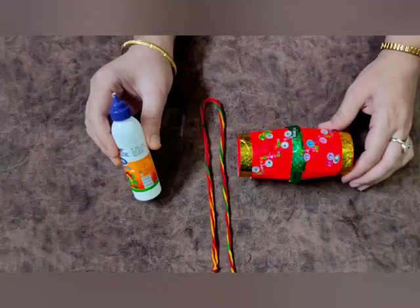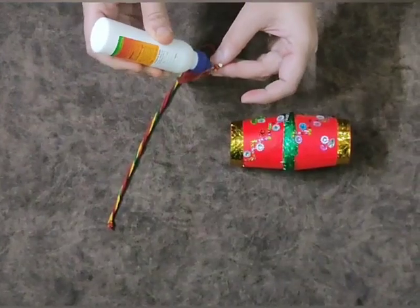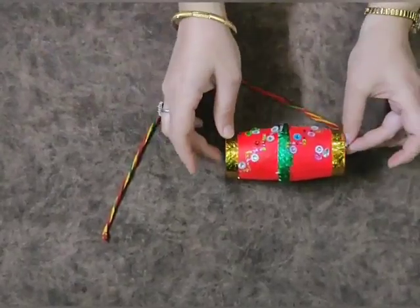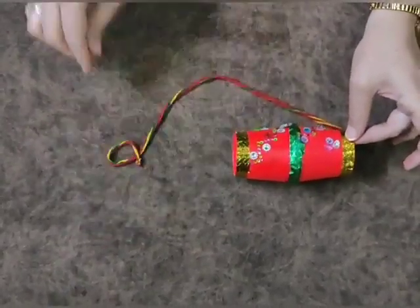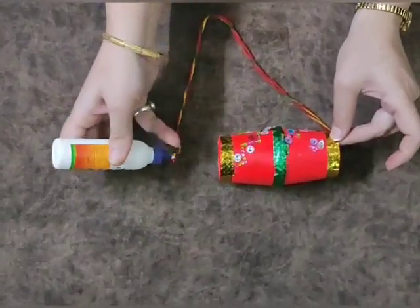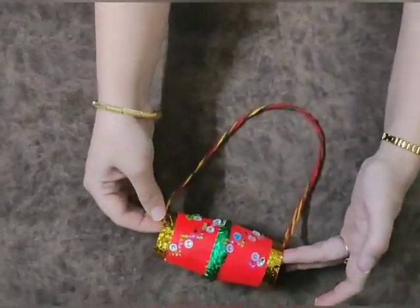Now take a thread and Fevicol. Apply Fevicol on one end of the thread and paste it like this. Do the same with the second end also. Now our beautiful drum is ready. See you.